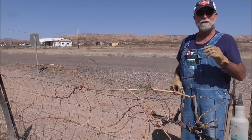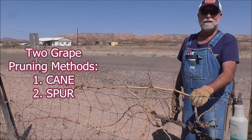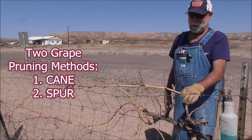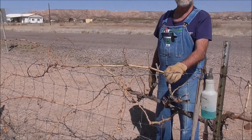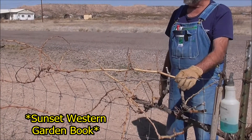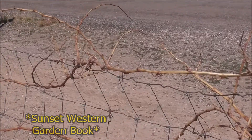There are two basic methods of pruning grapes: one is cane pruning, and the other is spur pruning. If you're not sure which you need, a really good quick reference is the Sunset Garden Book — it lists a number of varieties and which kind of pruning that plant does better with.